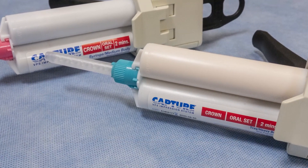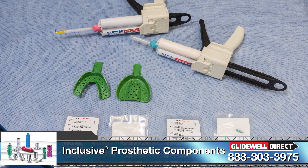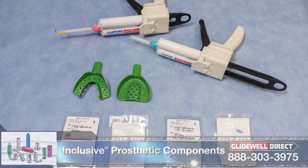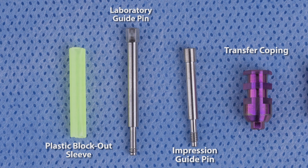Once you have identified this information, you will have to order the desired components. In this case, a combination of both 3.5mm and 4.5mm platform inclusive tapered implants were placed. For this case, we ordered inclusive open tray impression copings. Here you can see that this item comes with several components. A laboratory guide pin, which has less threads and is longer, making it easy for the technician to utilize in the lab.